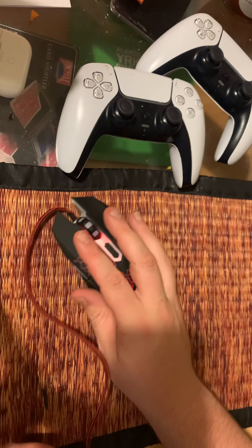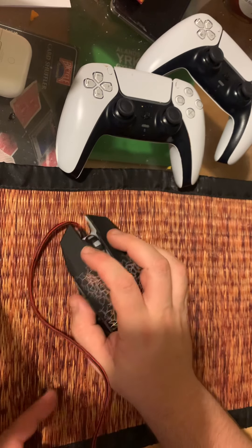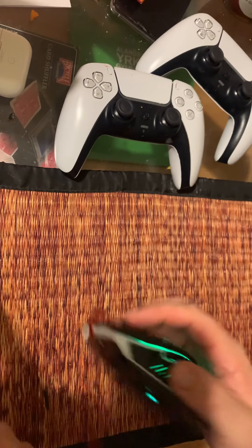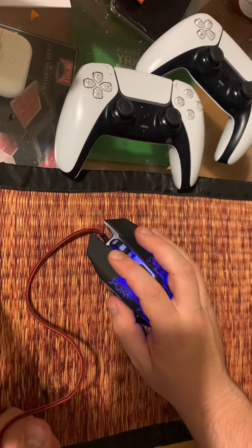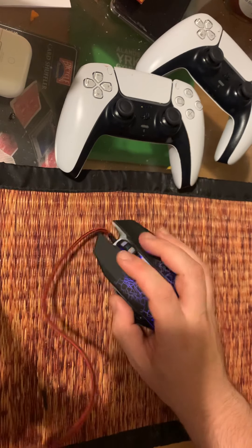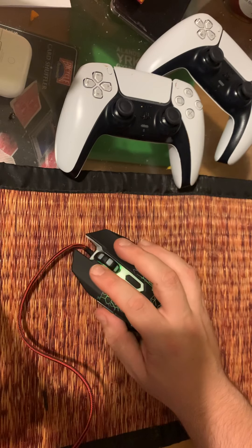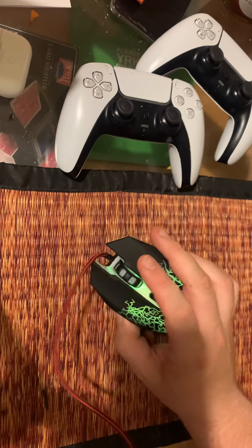It feels — it was really slow at first but that's a lot better now. It's a standard mouse. The DPI is a little bit too slow but it all kind of depends on your personal preference.